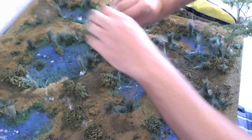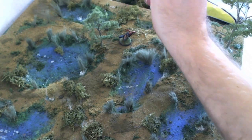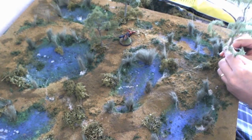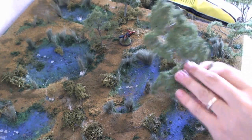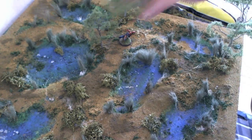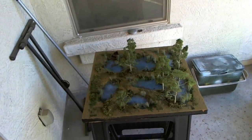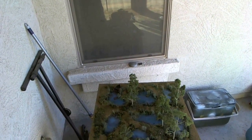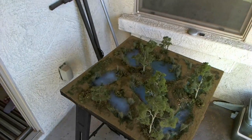Here's the trick for placing trees down on your board: trees should always be placed in threes and they should always be in a triangle. Don't ask me why, but apparently the world is just random threes and triangles. After the trees it's time to pour the resin. Unfortunately my video camera cut out while I was pouring it, so here's what it looks like as it's curing.